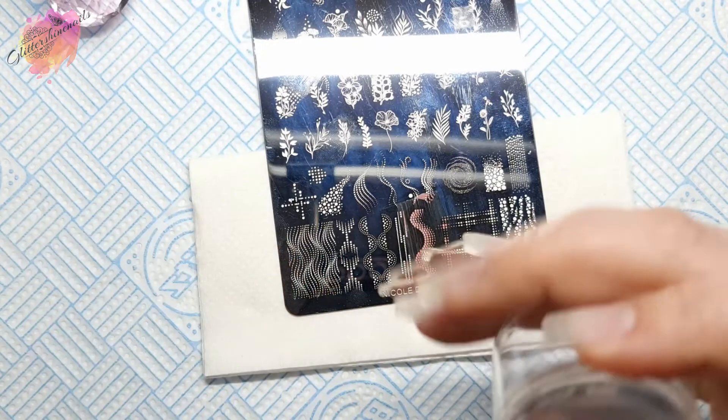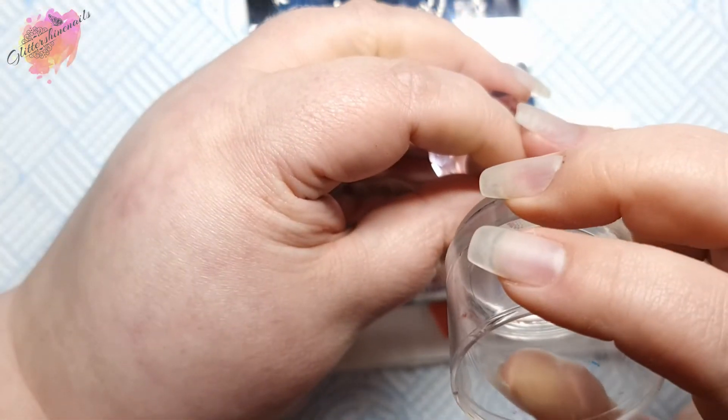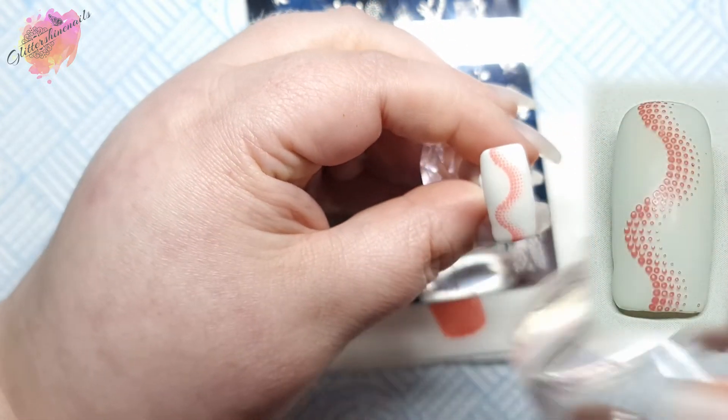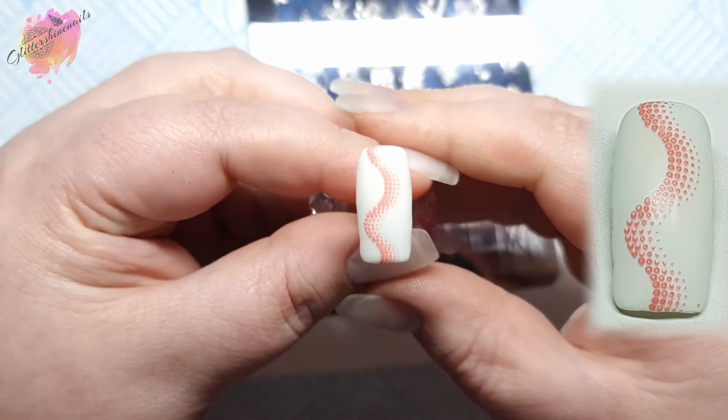With the main swatches I did this design over a dark base, so I wanted to show it over a light base as well. I have to say that I like it over both — it works so well on light or dark bases, and you could very easily place this design over any part of the nail, not just straight down the middle.